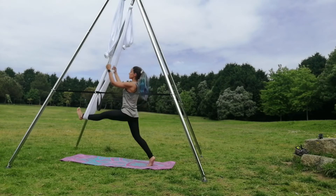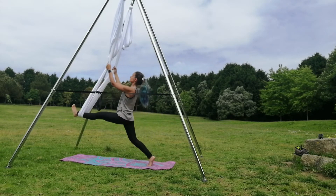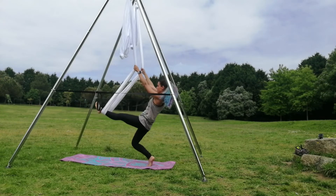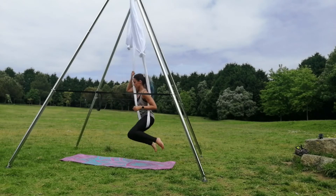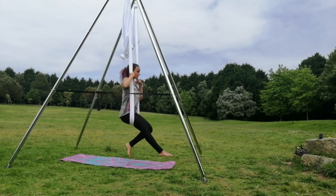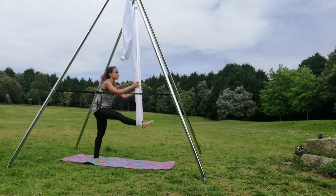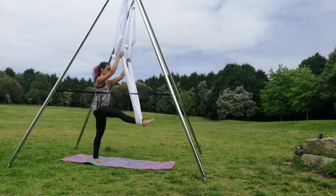Inhale, align your body, and exhale. Option two: an aerial split. Do this three or four times. Then you can choose to make this transition — when you put both legs and change the side carefully, bringing one leg outside the silk and then putting it back on. You can do the same thing to the other side without changing the side — this is just one more option you can align in your classes and your practice.